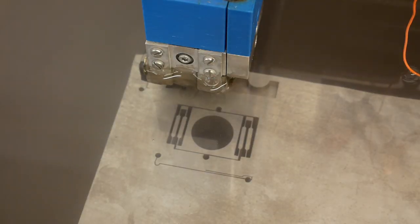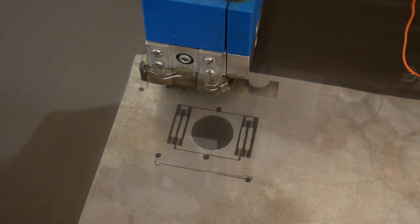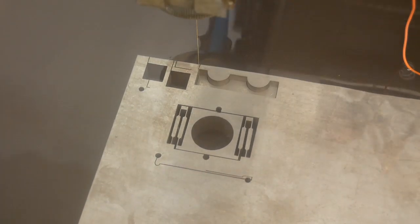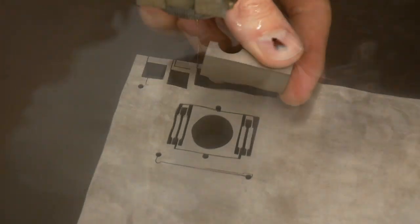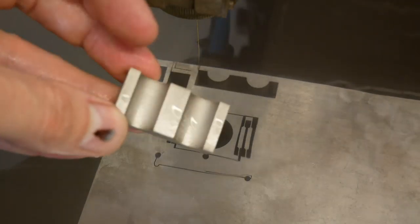The first part is finished. Let's have a look. Really liking the finish on this part — nice.